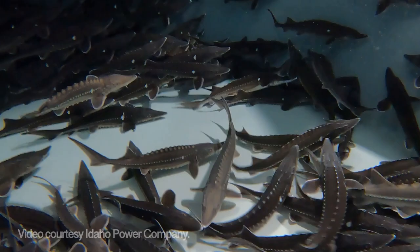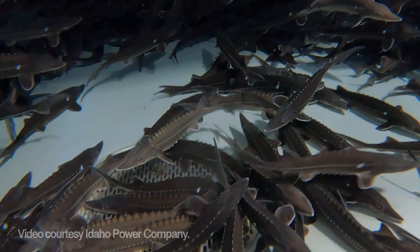Here you can see a group of our juvenile sturgeon that have reached their size range of roughly a foot long and half a pound in weight, and are ready to be stocked out into the Snake River.